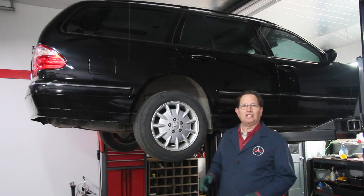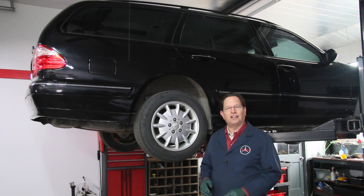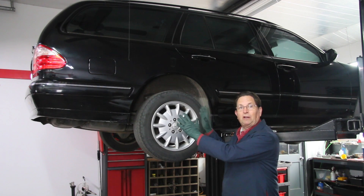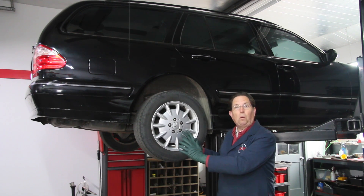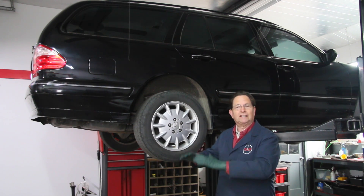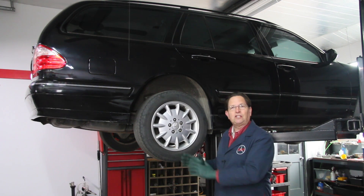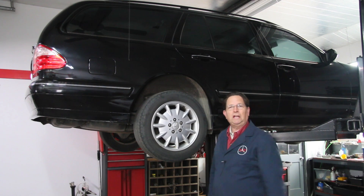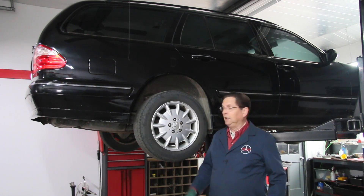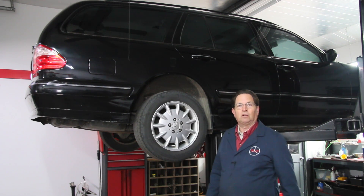This is a continuation of my series on the Mercedes-Benz SLS, or self-leveling suspension, which has to do with the rear end. If you put a lot of weight in it, it automatically adjusts — that's why it's called self-leveling. The advantage of the system is you can pile a lot of weight in the back of the car and the rear end is not going to sag down.